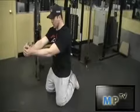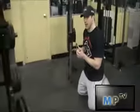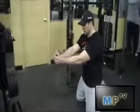Usually you want to do this for about 10-second holds. Bring it in, rest for a second, and then do it again. Very minimal rest as you do it.